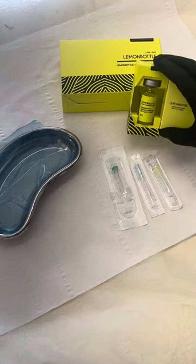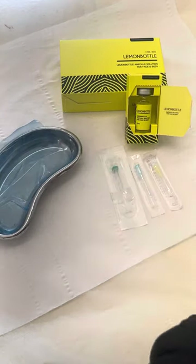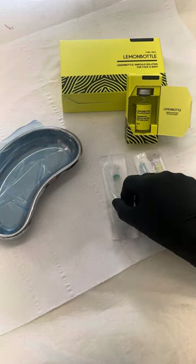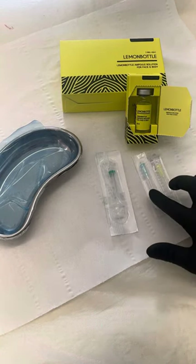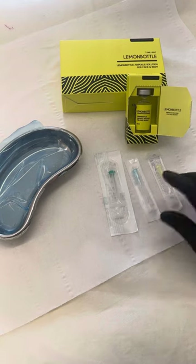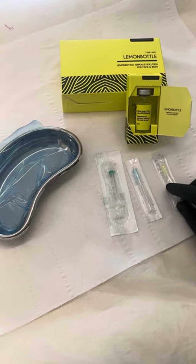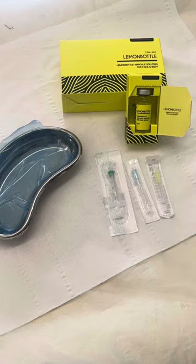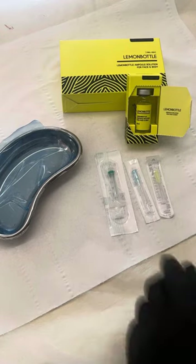I have got my Lemon Bottle ampoule, my kidney dish with some barrier film in it, I have got a 2.5ml syringe, I have got a 23 gauge needle to draw up the product, and then I also have a 30 gauge needle which I'll put on the syringe afterwards and then treat with that needle.